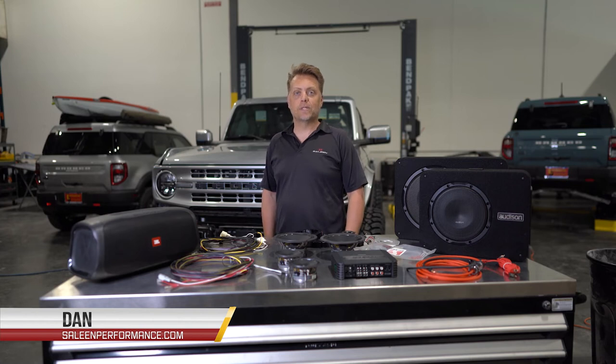Hey everyone, this is Dan with Slim Performance. We're excited about the new Bronco and we're bringing you some new Bronco parts.